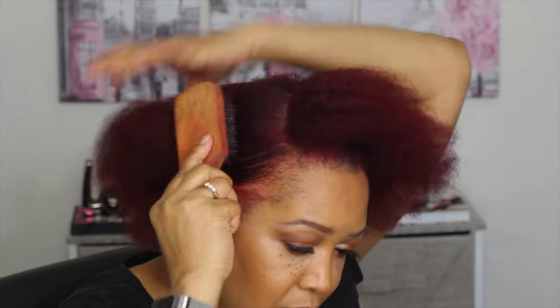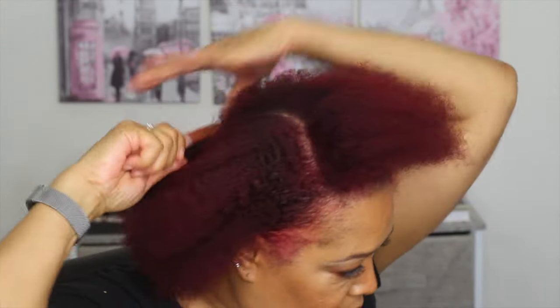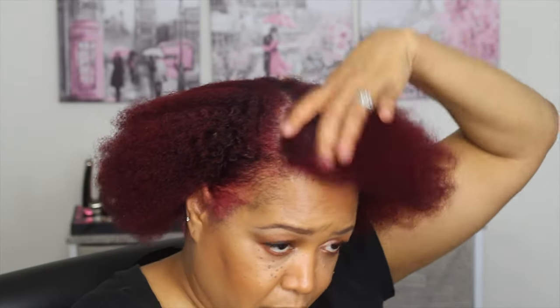I'm just going to take a bristle brush to make sure the hair is in place and lays down properly. Then I'm just going to twist the hair, just twisting it to midpoint.